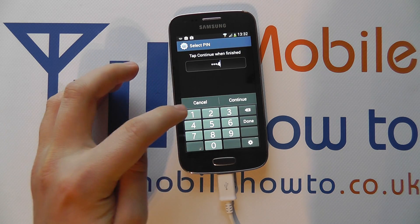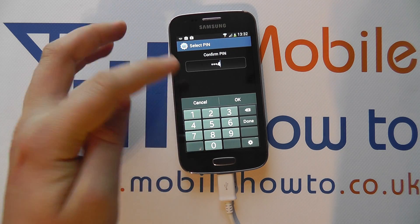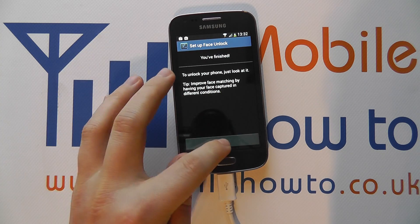Enter the pin number — it has to be four digits. Click Continue, then enter the pin number again exactly the same as the first time. Click OK. So I've now finished, I click OK.